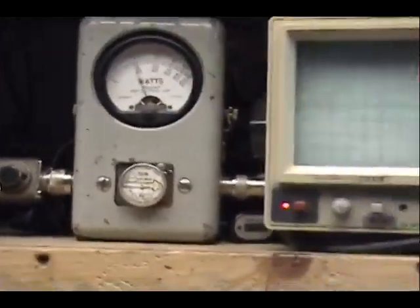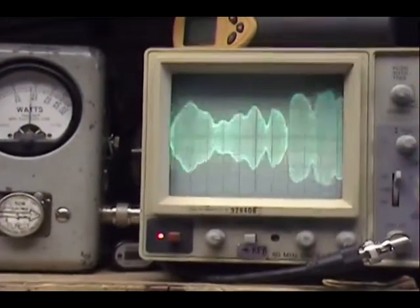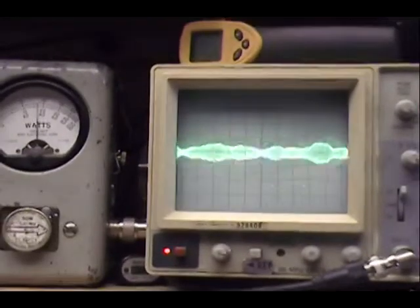Alright, we got the sideband up there. Audio, one, two, three, four, five. Perfect sideband. Just like it was before.